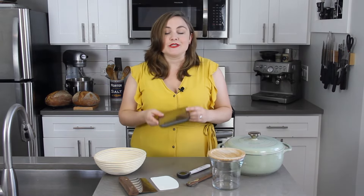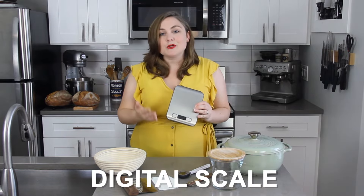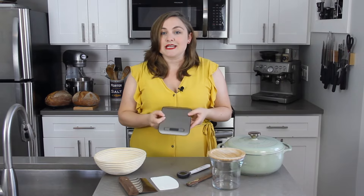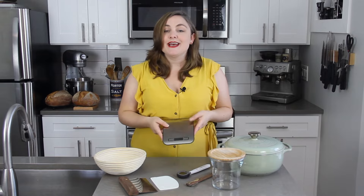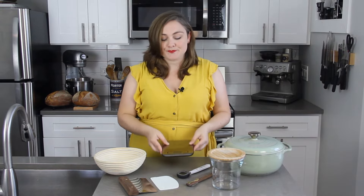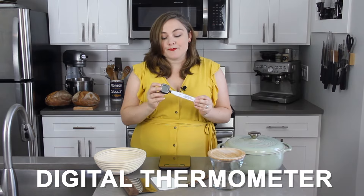There are only a few pieces of equipment that you need for creating your sourdough starter. The first and most important one is a digital scale. In most baking I would say that measuring by weight is optional, but for bread baking it's definitely necessary. You really need to be very accurate in your measurements, and as you learn bread baking you'll find that measuring by weight makes things much simpler.